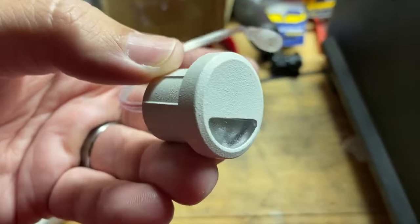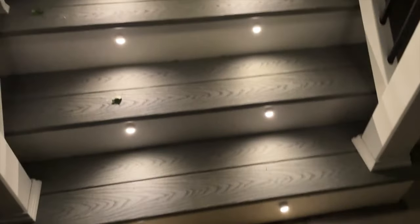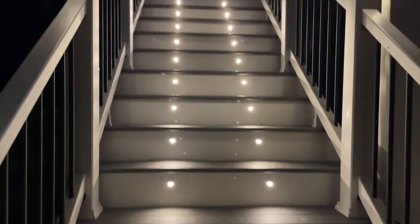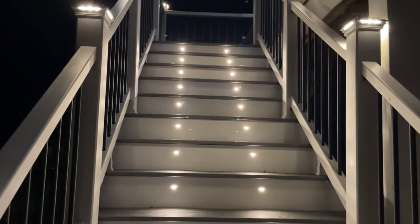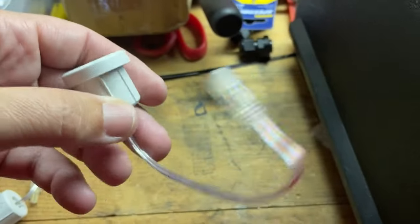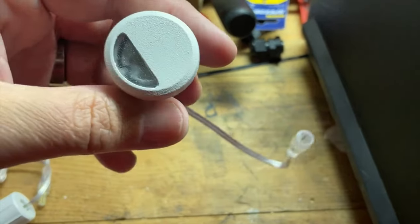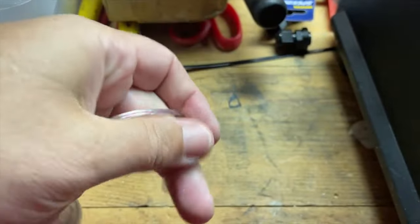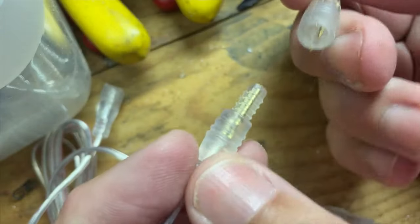This is the Trex LED Stairlight and I gotta tell you this thing is a must-have if you're building a deck. Even if it's not a Trex deck these will still work. Now this is all aluminum. It does have about four or five inch lead wire with a female adapter and each one does come with a five foot male-to-male wire.